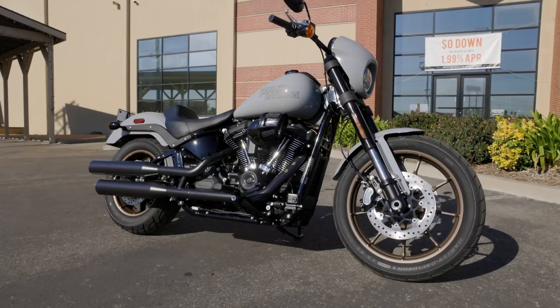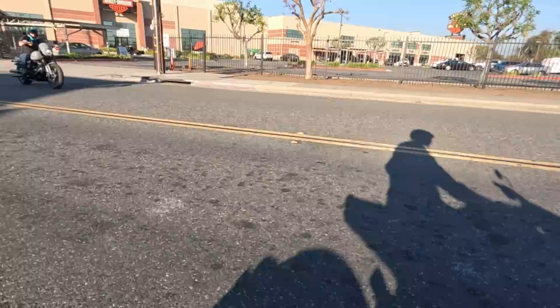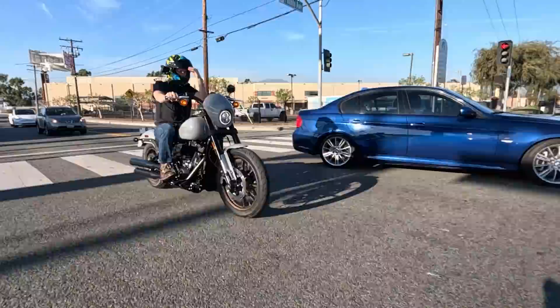Hey, what's up guys, Matt here coming to you from Laid Laws Harley Davidson. Today we're going to be talking about the brand new 2024 model year Low Rider S here with Nick Culver once again, and we're going to be discussing pretty much every topic we can think of that surrounds the Low Rider S.